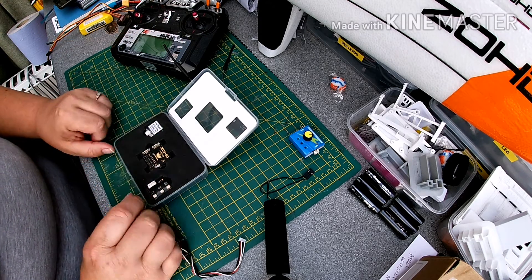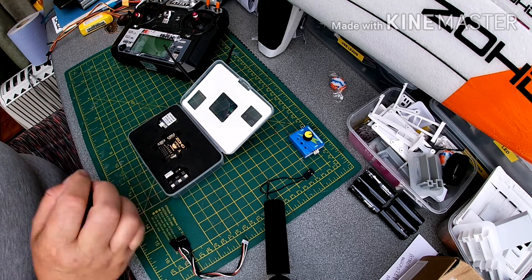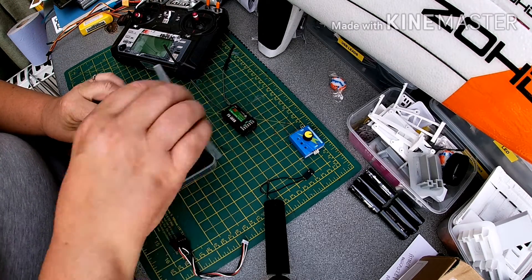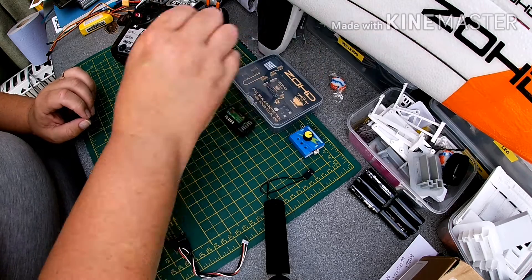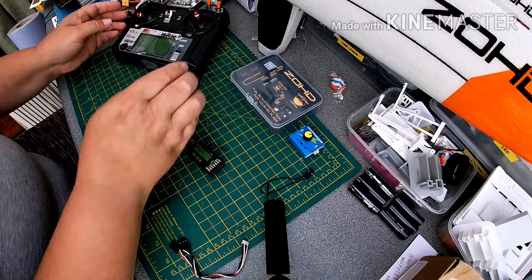For those that aren't familiar with the Zod Copilot, it is a small flight controller with GPS, return to home, a settings board, and a list of instructions — but we won't bother reading them.